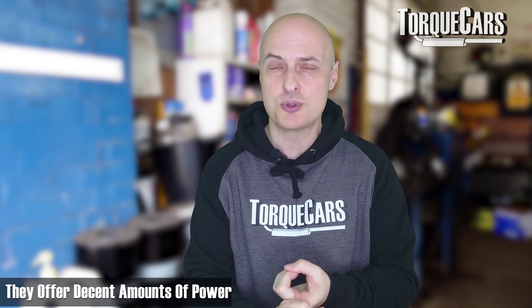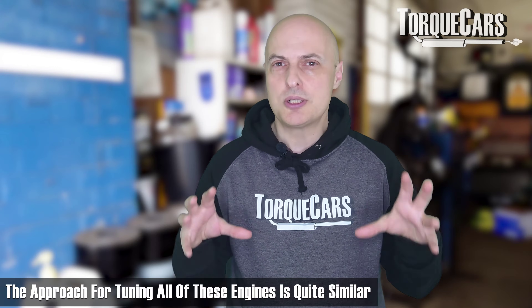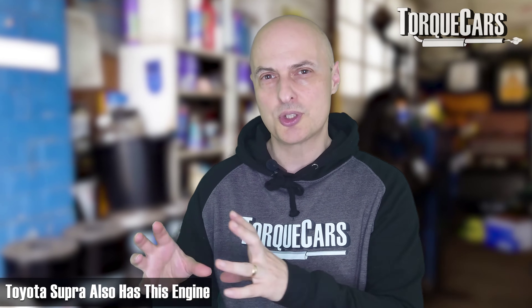But these two-litre B48s can offer a decent amount of power. There was also a 1600cc model, and although most of them came with a twin-scroll turbocharger, there were some supercharged variants out there. The approach for tuning all of these engines is very similar. The fact that Toyota chose the B48 to put into a car like the Toyota Supra goes some way to show how much confidence Toyota have in the BMW engineering behind this great engine.